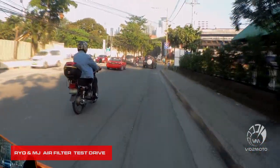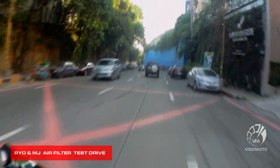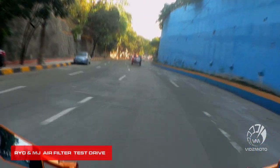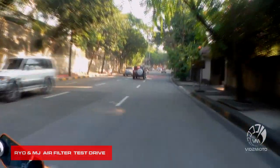It's a perfect air filter. It's fresh from Indonesia. Big thanks to RYO and MJ for the air filter — great performance, love it. Highly recommended, guys.